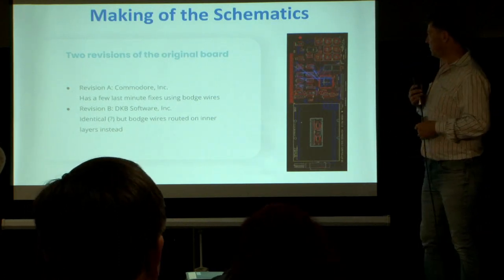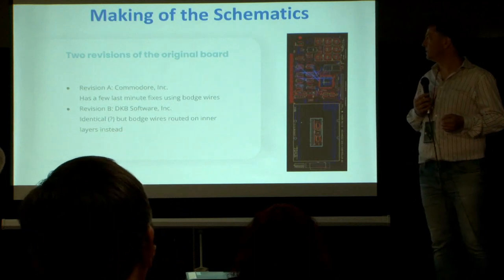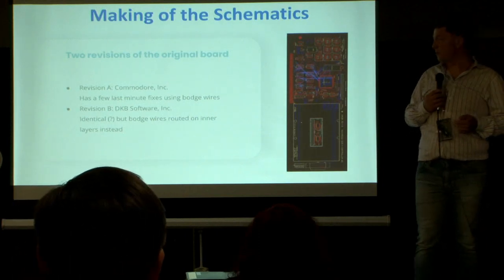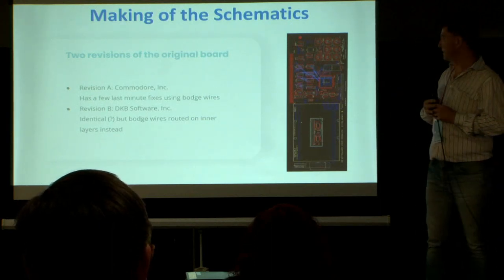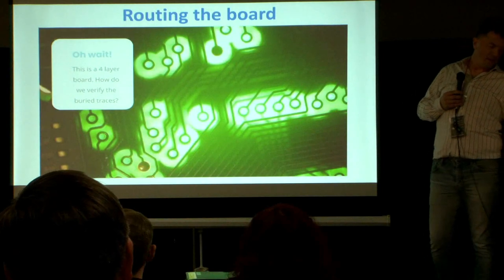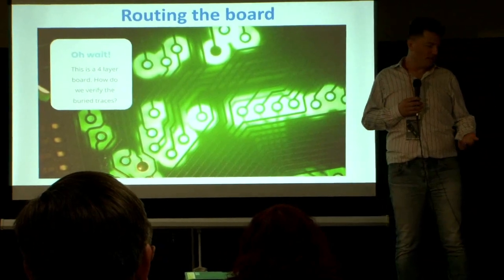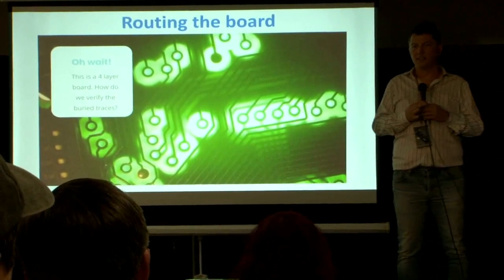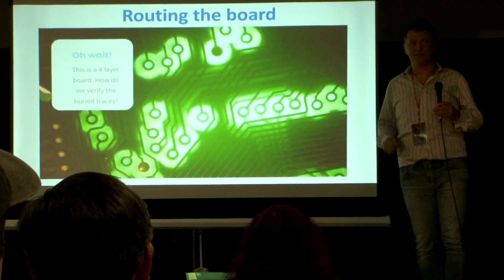For revision B, because Commodore was not in the business of building SCSI controllers, there was a company called DKB Software Incorporated that produced this board for Commodore. What they did was route the botch wires onto an inner layer — so this is a four-layer board. If you start reverse engineering a four-layer board, how do you figure out how the board is routed? One way — which I believe John Martel did for the ReRun project — is that he sanded down a PCB until he saw the inner layers, then drew them up.